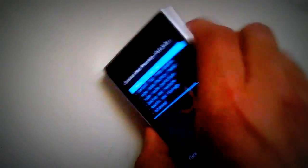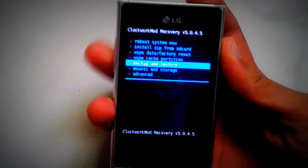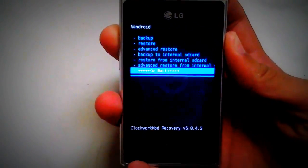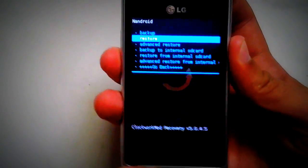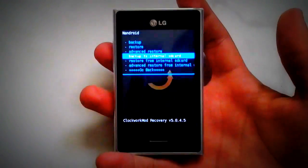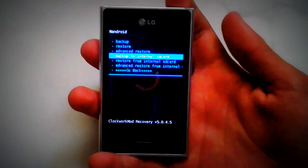Now the mobile is in recovery mode. Give it some time — it's not really that much. This is what it looks like in recovery mode: ClockworkMod Recovery. The first thing you're going to do is go to Backup and Restore and make an Android backup, which is a backup of all applications and the previous system. Go to Backup to Internal SD Card and back up your data.